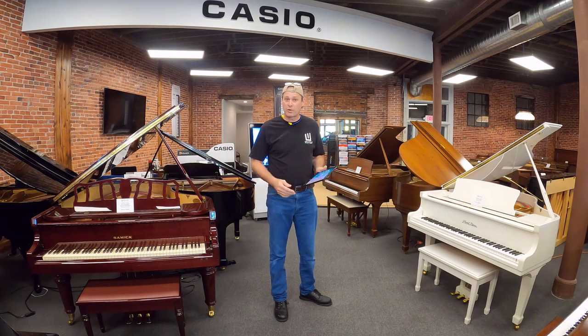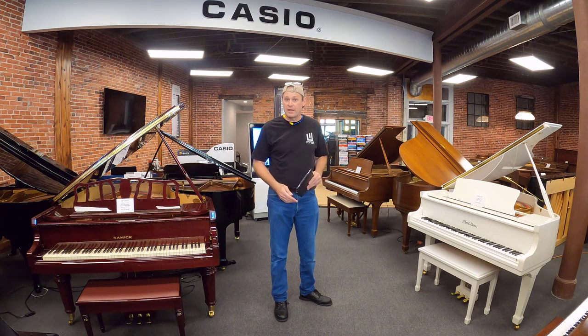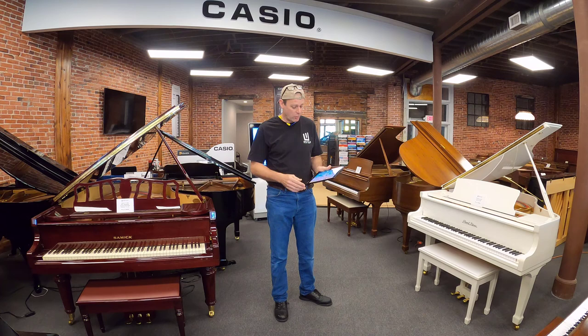I'm here at Upcycle PianoCraft to show you the amazing capability of the modern player piano. Even if you have a player piano that uses floppy disk or CD-ROM drives, now they can be updated with not a lot of money to connect to the internet. I'm going to show you how that works.